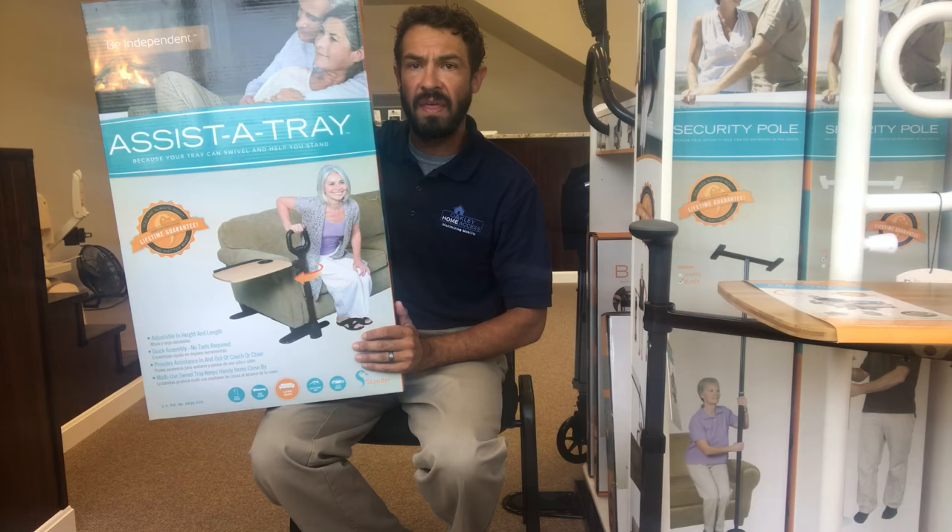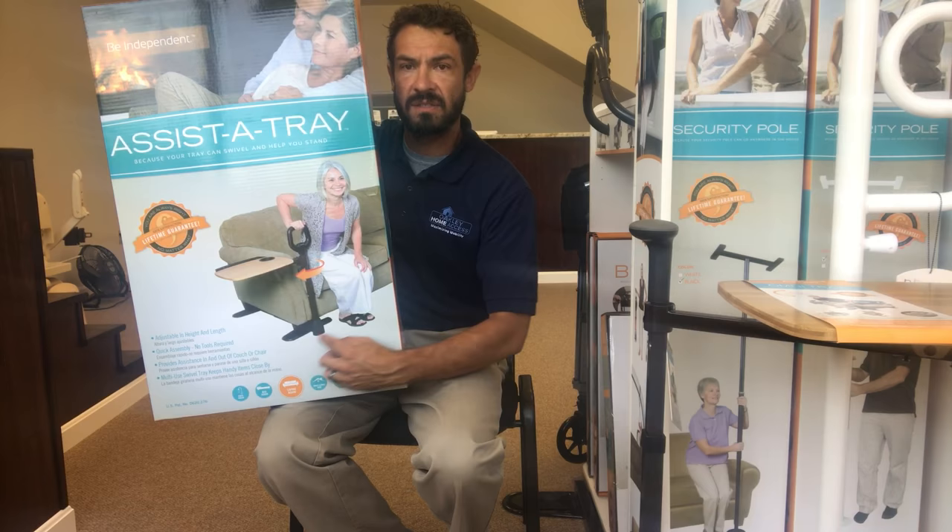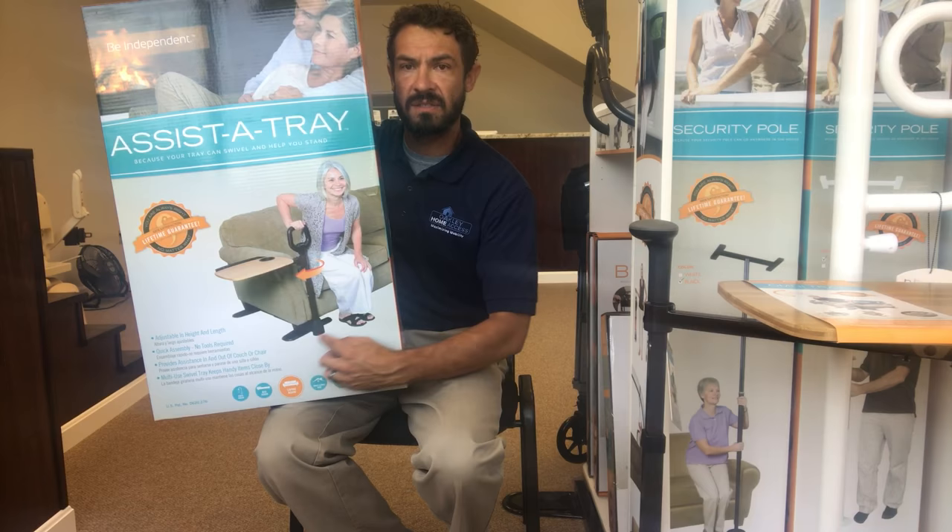You'll see the feet that serve as supports for this unit. In this case it's set up on the outside of the couch. If she had sat further toward the middle of the couch, they certainly could have installed it the opposite way with the feet on the inside.